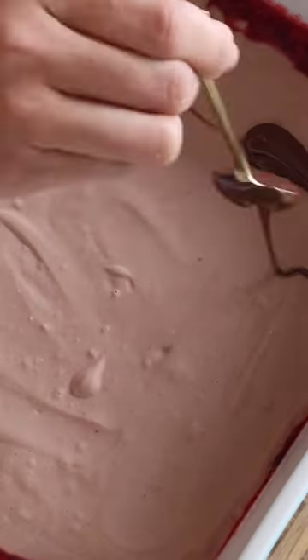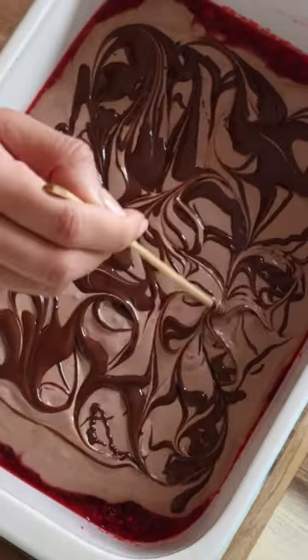Totally optional to melt some dark chocolate with coconut oil to make it extra pretty. Then freeze for 30 minutes or refrigerate overnight.